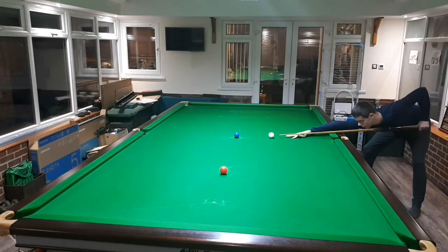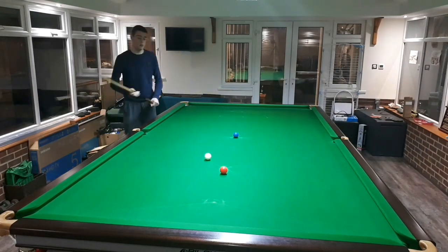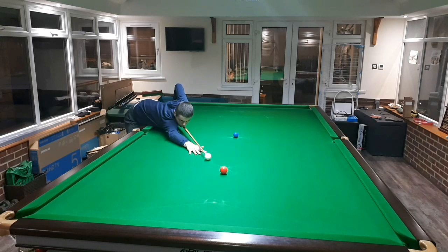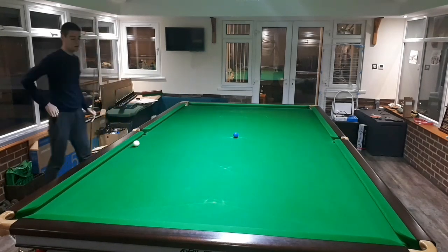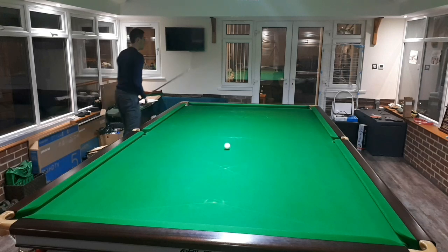Here on camera I've just completed this routine without imposing any particular rules, but there are a few ways you can make this harder to further challenge yourself — for example by using no cushions, or by taking the reds in a certain order, perhaps the top three followed by those below the blue, or maybe alternating on each side. Do whatever will keep the routine fun, useful and challenging for you personally.